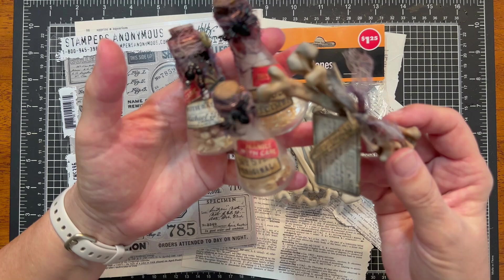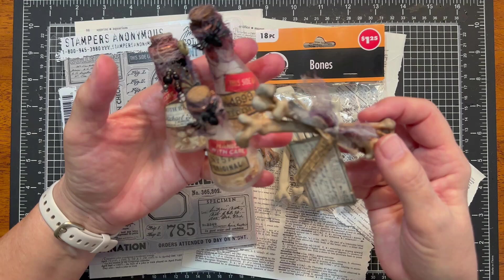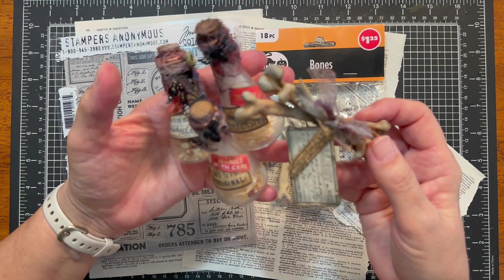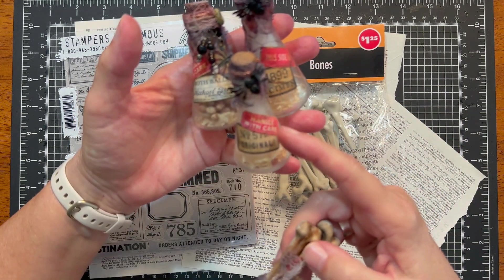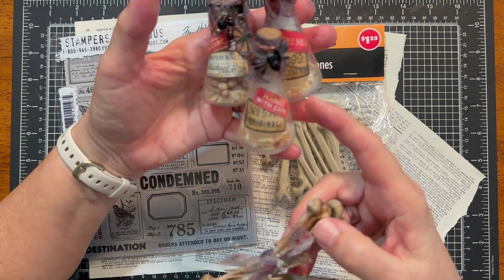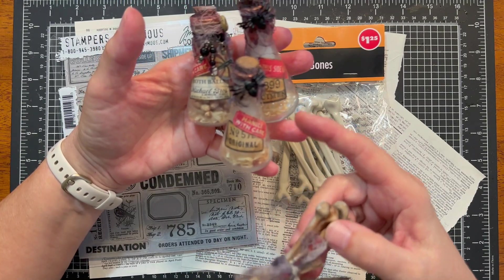So they're very reminiscent, they do go with the bottles, and these will be part of my tiered tray decor. I know I am very behind — in fact this tutorial will probably post just a few days before Halloween, but that's just kind of how I'm rolling. This year I wanted to make sure that I did post it before Halloween and I will post the link to the tutorial for the specimen bottles in the description below, and I'll also post a link to that Dollar Tree haul.